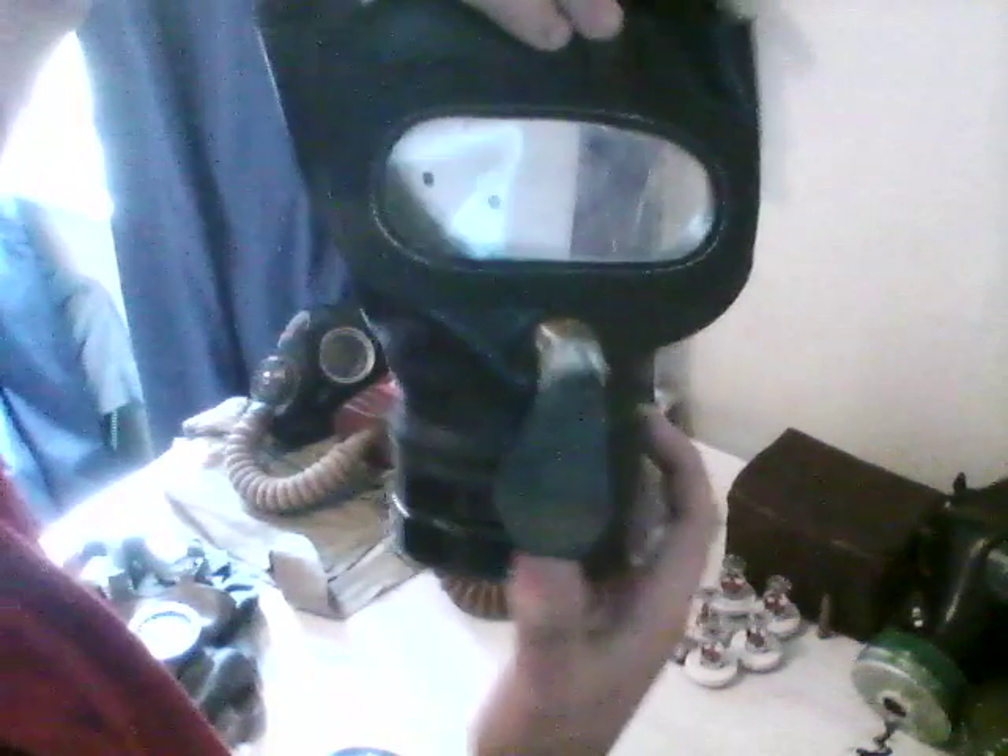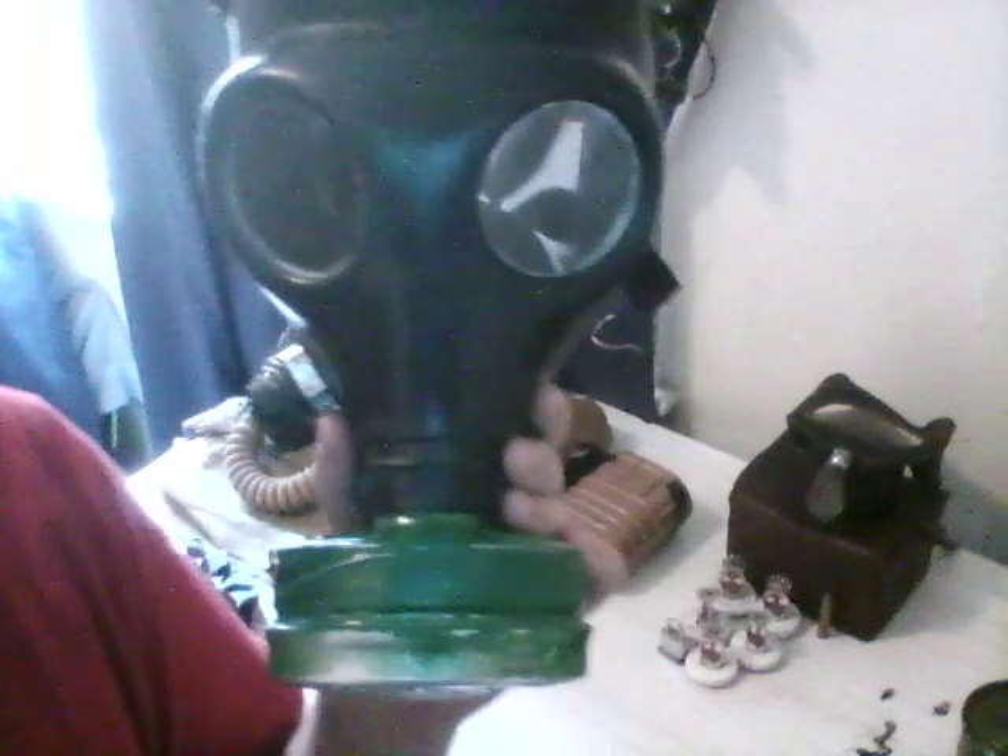It's an earlier British mask — it's really hard to get these. Here we have an Israeli 4A1 civilian mask. This filter is completely safe. There's no asbestos in it — it's a charcoal and carbon filter.